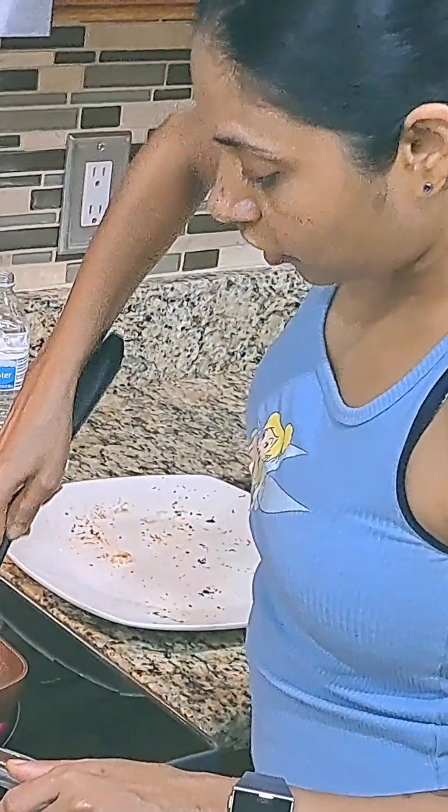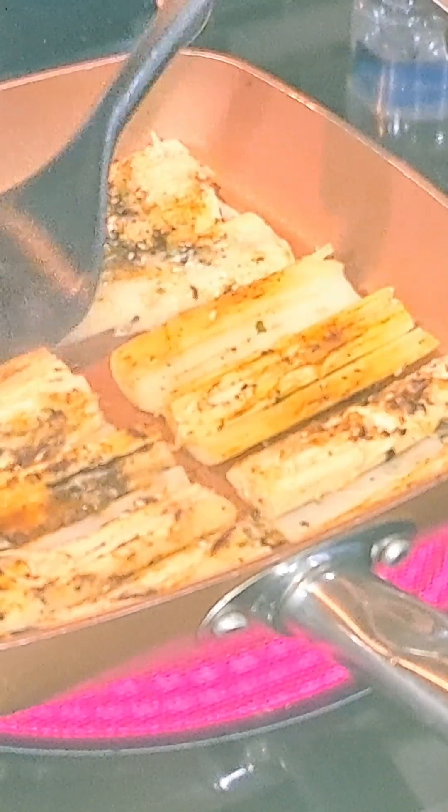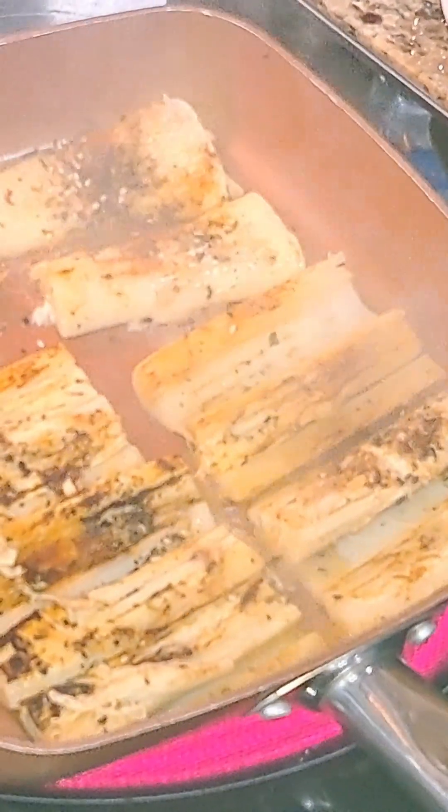After cooking for a good three minutes, flip them. You're going to see it has that charred look to it, which is going to give it a great flavor. You don't want it to the point where it's completely burnt. Add a little water so that it doesn't burn.